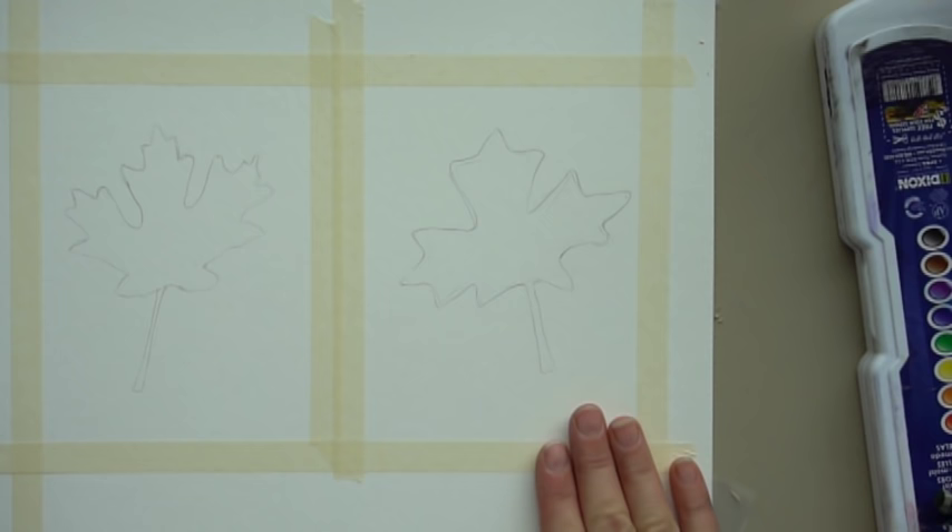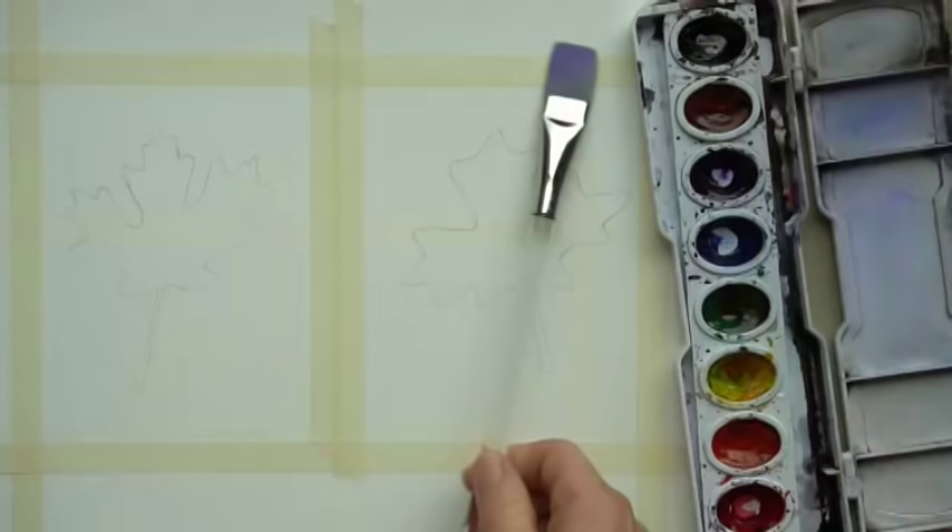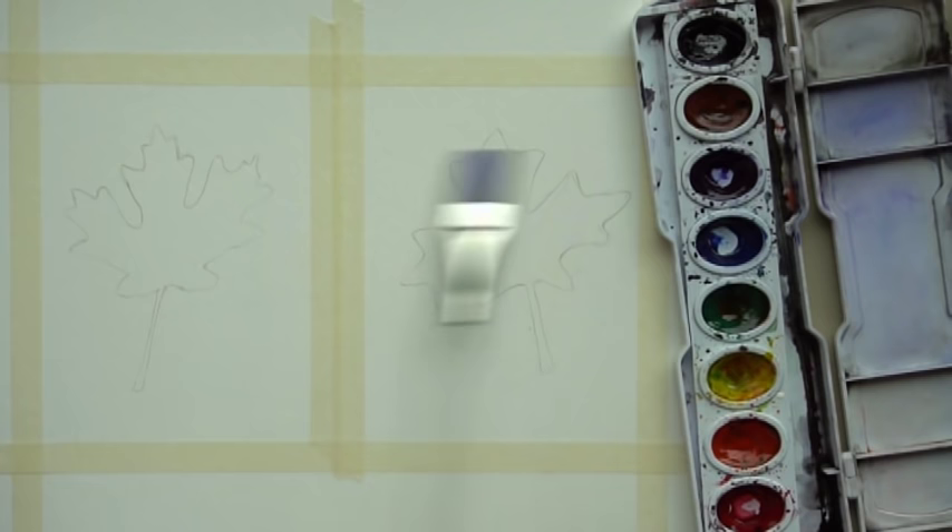You can either trace the leaf or use the triangle method. The third step is to paint a background if you want — a very light background. You can paint a light off-white background now, or a dark background or blue sky after — anything you want. One other supply I forgot to mention is a flat brush to do a wash in the background.